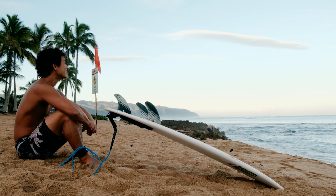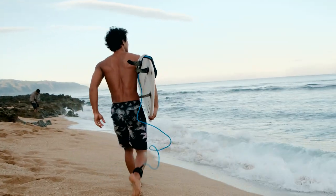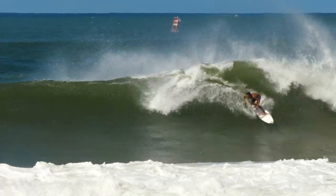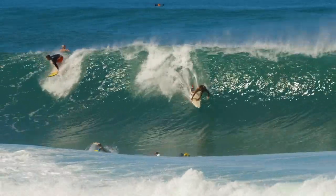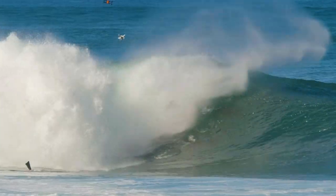FCS sent us a whole bunch of fin prototypes. Me and Seth Moniz went out to surf. We tried all the fins, and we both came to the conclusion that this fin was the one that worked the best. I believe right now this is all the fin that he rides — in everything from small surf to the waves on North Shore: Pipe, Sunset.